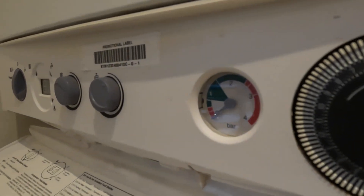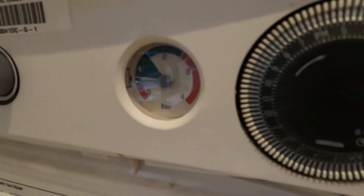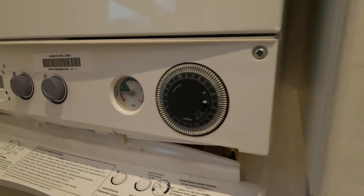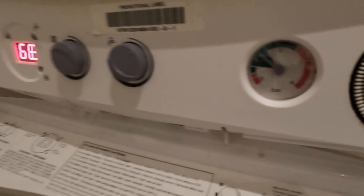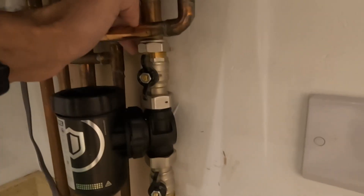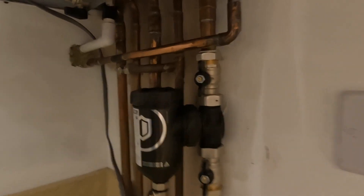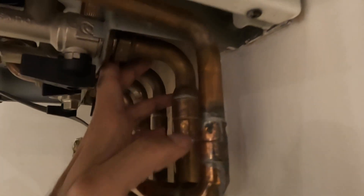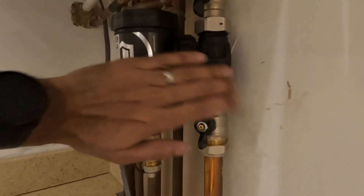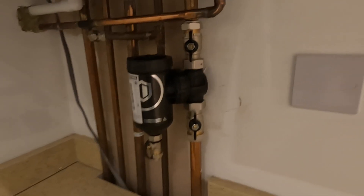This is all before the power is turned on — you need to fill all the water first. It's filling up now. Set it to about one bar — the expansion vessel will handle the pressure. Then get everything up and running. Once the boiler is on, check for any leaks. Turn the electrics on, start it all up, and make sure you check every single connection you've altered.